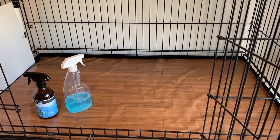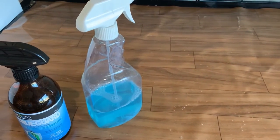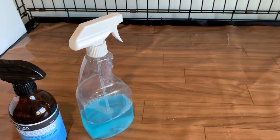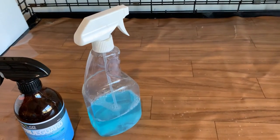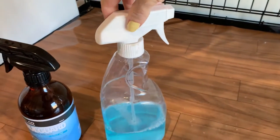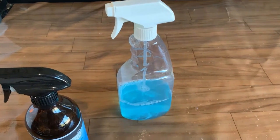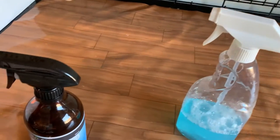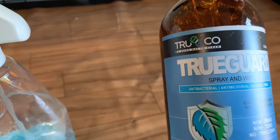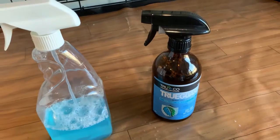I've cleaned it already with this - this is my True Eco. It's made up in the bottle ready to use. It comes in a concentrate but you can also buy it pre-made. I'll put a link below. If you use the code you can get a bottle made up for ten dollars. This is my new product I'm trying this year - this is True Guard from True Eco. It's antibacterial, antimicrobial, alcohol-free, and has no triclosan. It's non-toxic, so it's really good to use in a cattery situation.